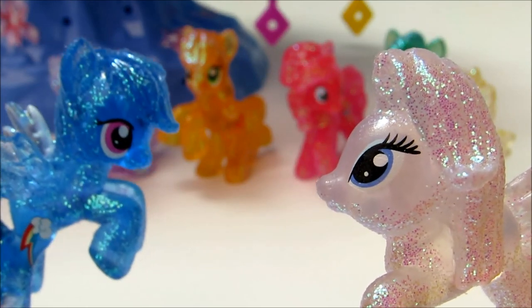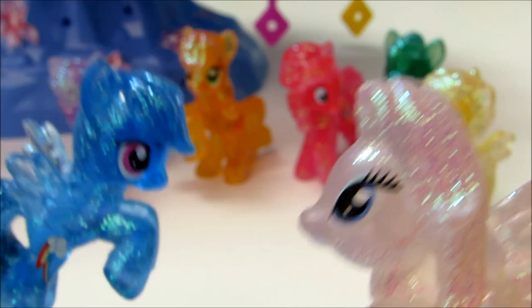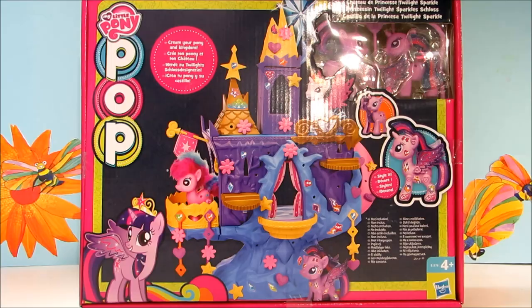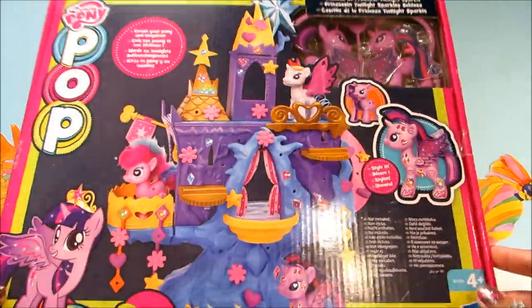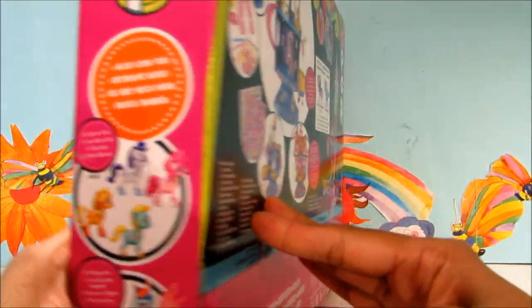Twilight Sparkle's got a new palace, yeah? We need to go and see her. Oh yes, let's go guys! Hey guys, Disney Toys Fun Club here with My Little Pony Princess Twilight Sparkle Kingdom. You can create your own pony and kingdom with this playset, and I'm really excited to show this to you.